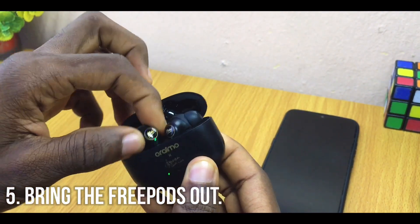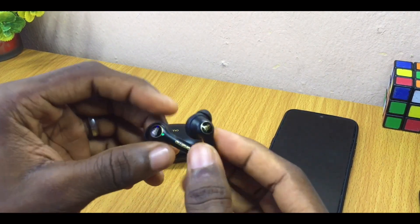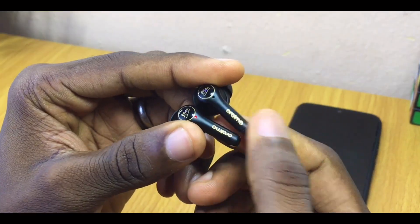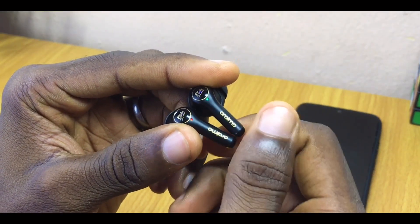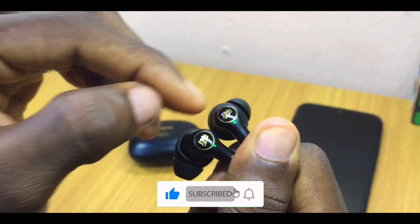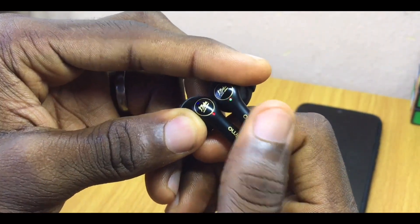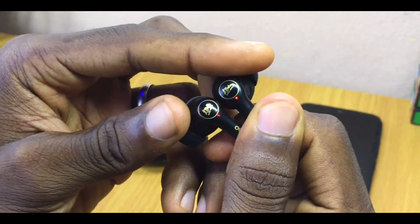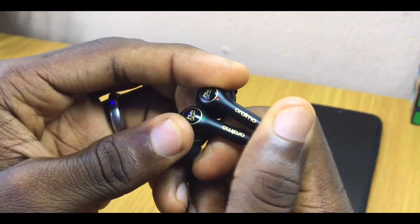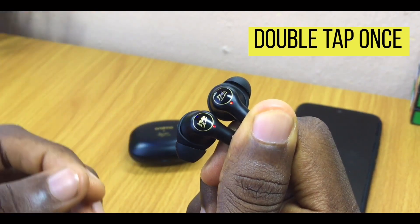Now bring the AirBuds out of their case again. Position them in your hands like this — it's not necessary that they touch each other, just make sure they are in your hands on a straight line so that you can tap the sensor part together. As you can see, they are still blinking green and red. Once you have them positioned, you are going to double-tap them.